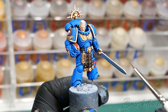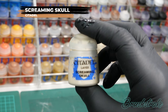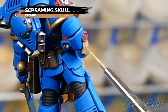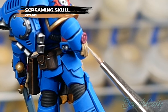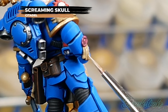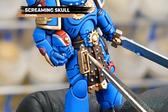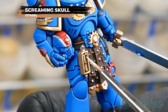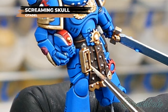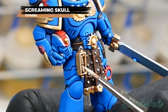Just one final edge highlight to add now, and that's to the parchments and scrolls — oh, and the little bones on the front — and for this I'm going to use Screaming Skull from Games Workshop. When this final highlight is complete, it's time to add the model to its base and this Ultramarine is done.